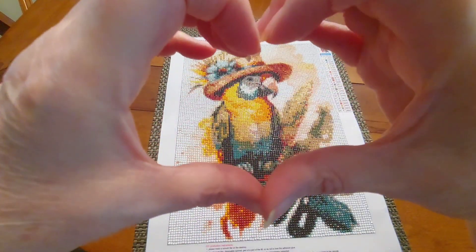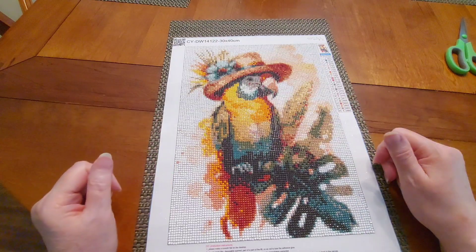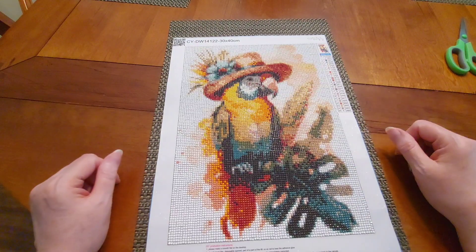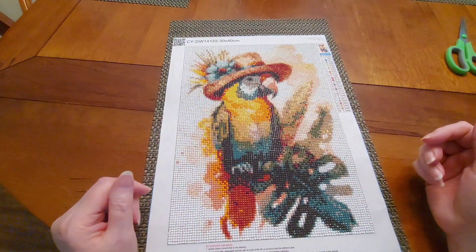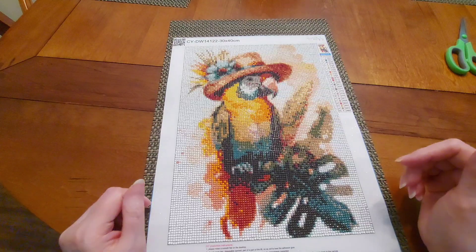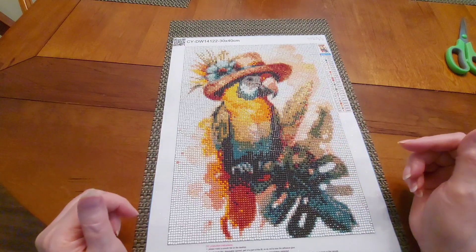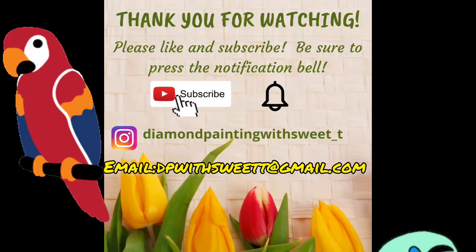Hug somebody today, tell them that you love them. Go out and share your joy, your smiles, your light, your love with this dark world — all we need is love, baby. Love thy neighbor. Be sure and take care of your elderly, your fur babies, and your next door neighbor, because you never know what's going on in somebody's life. A big old smile and 'hey, how you doing' can make their day. Keep on keeping on, babies, and remember — everything's better with Sweet Tea! Ta-ta for now!